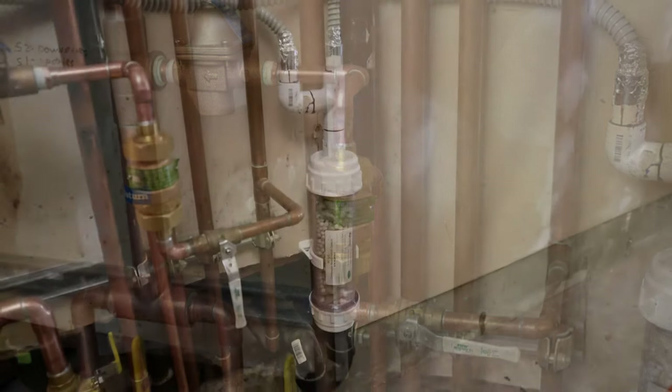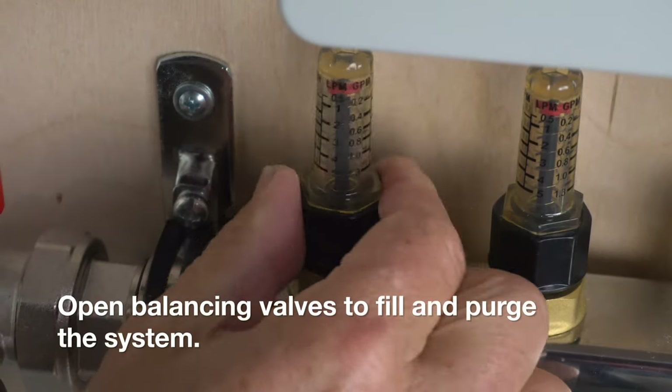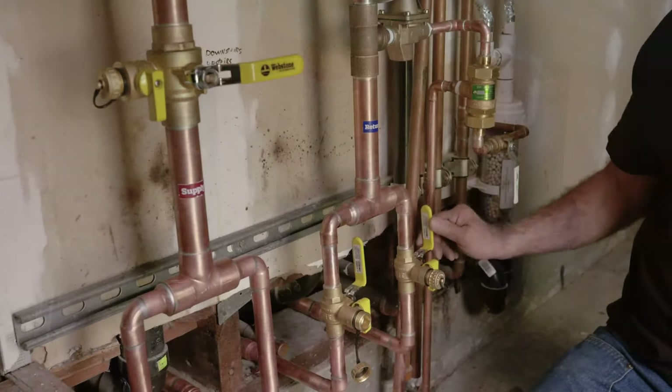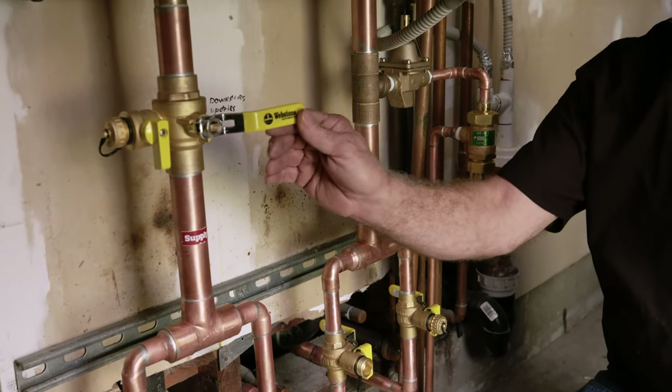It is likely that an adjacent water heater will be able to share its condensate drain with the WarmSource. Otherwise, create a condensate drain as per local code. Prior to purging your radiant system, open the balancing valves on all manifolds throughout the home. Filling and purging the system needs to be done one manifold at a time. Close all return ball valves and make sure the supply ball valve is open.